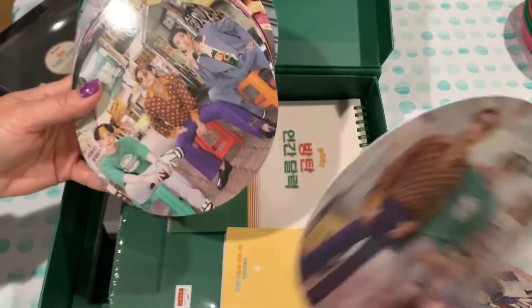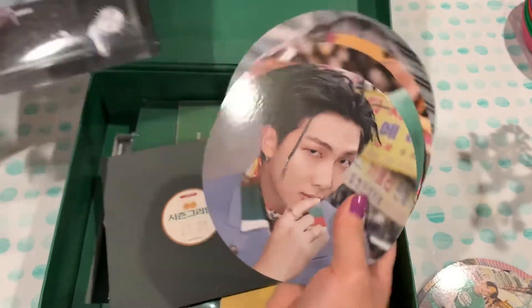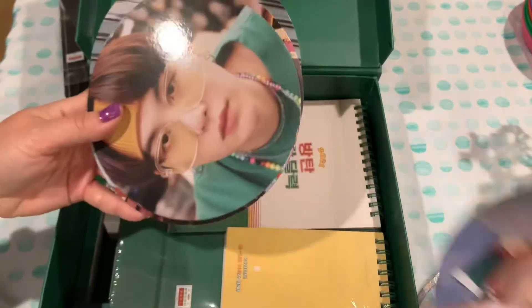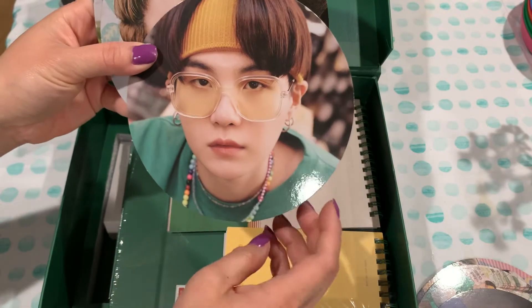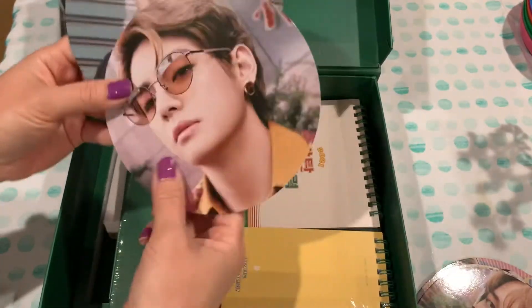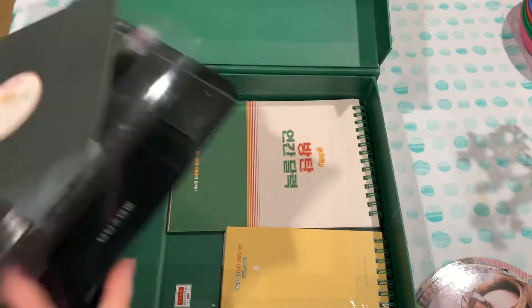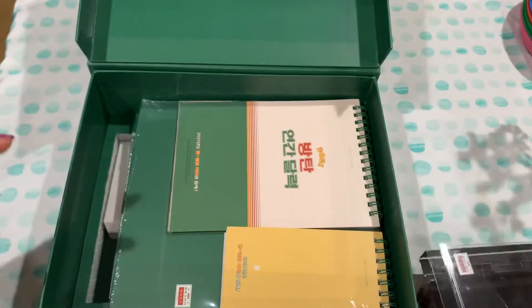Wish I knew enough Korean to know what it says. It looks like pretty photos. I guess this works as a display — I can put one in and display a different picture. I'll stop flipping it because I'm not sure what's in the back. I can't read it, but here's all the different pictures. That was the player set — looks like it for that.